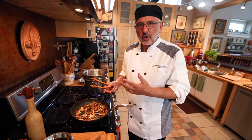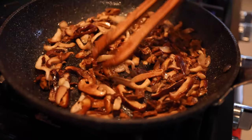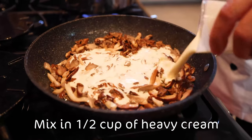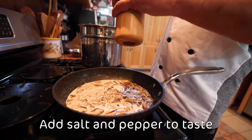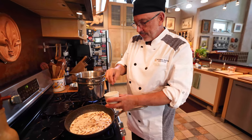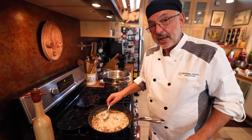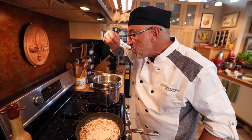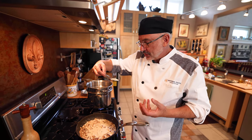The aroma is incredible — ask my cameraman if you don't believe me. And I'm going to put in half a cup of heavy cream, some pepper, and a little salt. When we say salt and pepper to taste, that's what it means — you have to taste it. The flavor of the woods. Delicious.